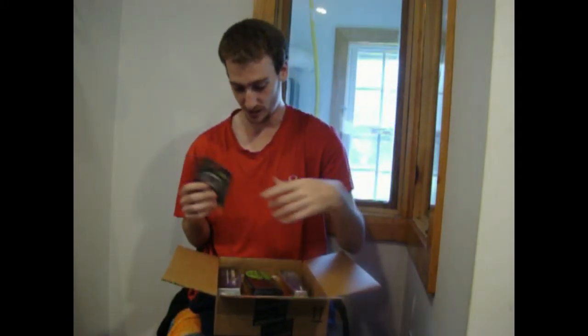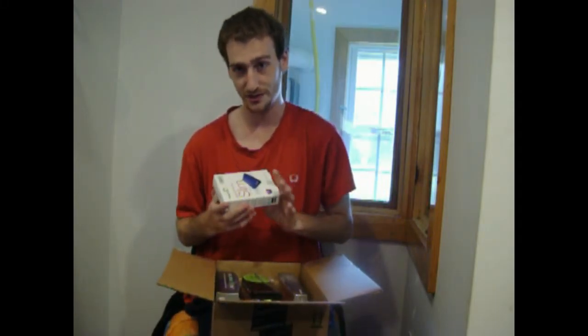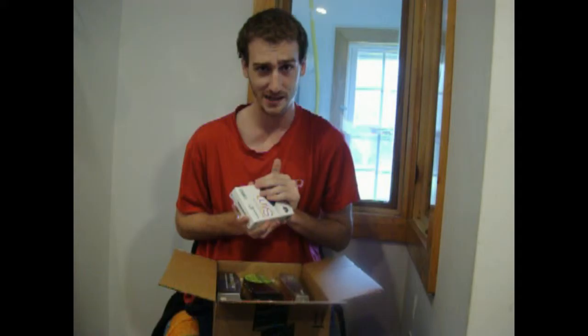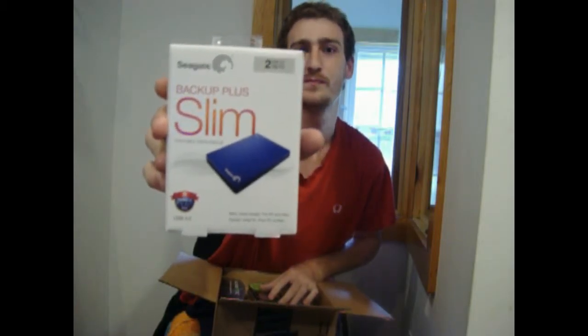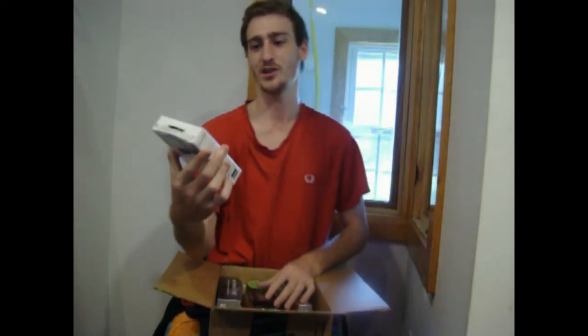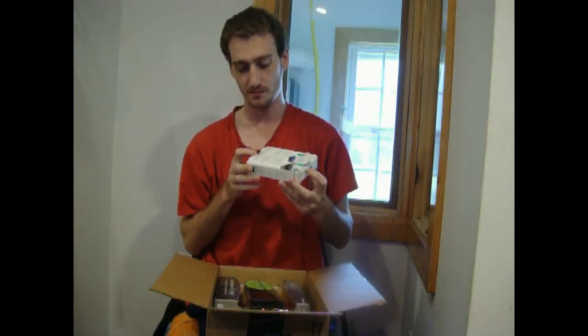Got more bubble wrap we don't need. Just for YouTube videos, because my computer is running out of space, I bought a Seagate two terabyte USB external hard drive just for YouTube — because I love you so much.